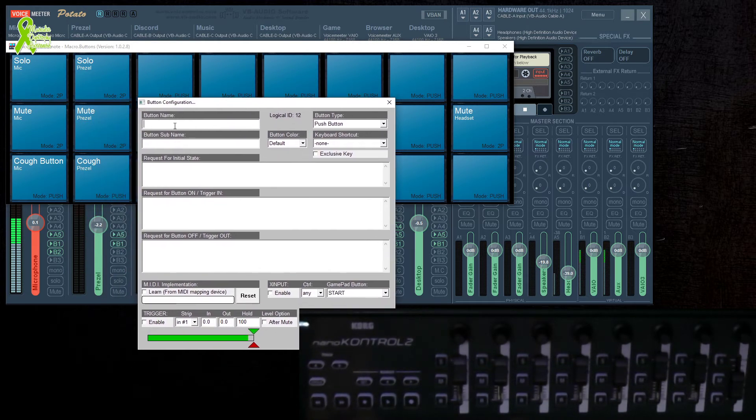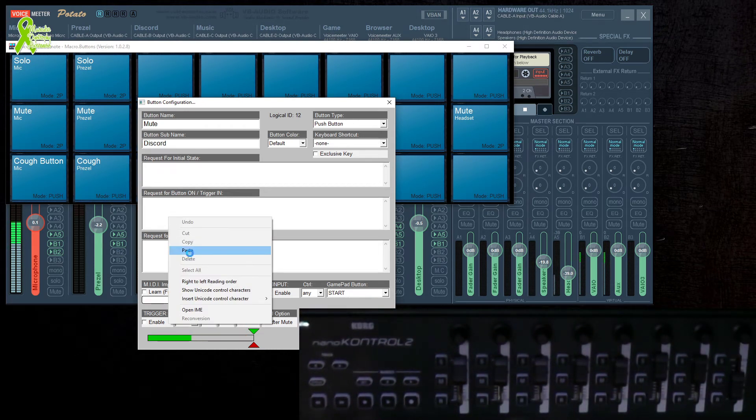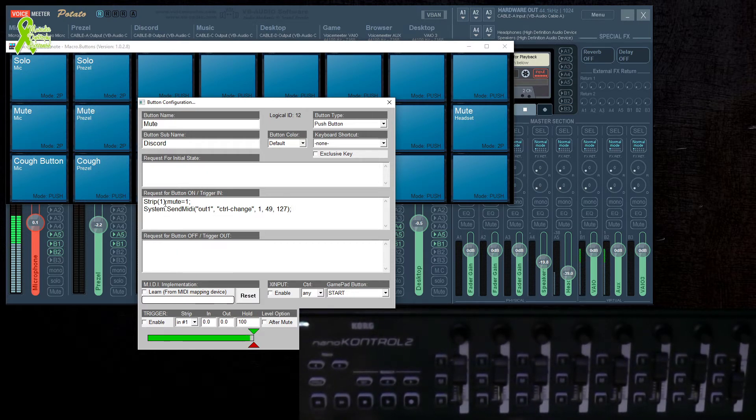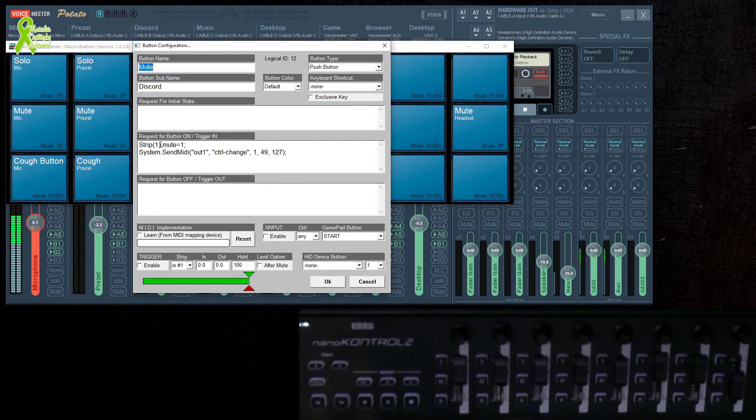I'm going to make a new mute macro button for my Discord channel. Right-click, name the button 'Mute', sub-name 'Discord', and paste that string. Each one of these in Voicemeeter is a strip — they start at zero, so strip zero, one, two, three, up to seven. Discord is strip two, so that's what we're controlling. The command 'Strip[2].Mute = 1' means mute on.